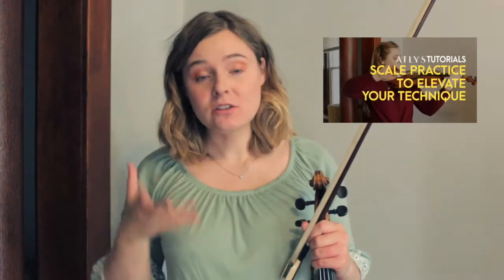Hello, all of you lovely violinists out there. My name is Jinty and I'm one of the violinists in Atlas. Today I want to continue on with my scale series. A couple of weeks ago I did a video on how to practice in the Galamian style your scales.